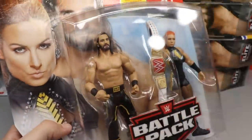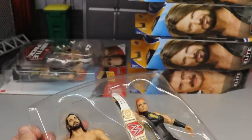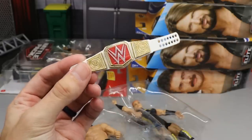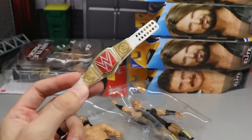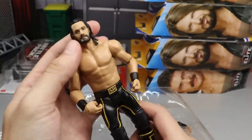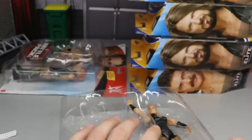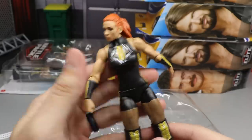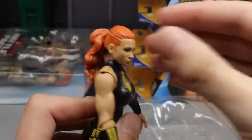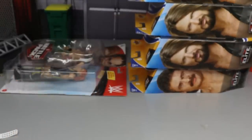Moving on to the battle packs — we have Becky and Seth in different attires plus an accessory. We get a Raw Women's Championship, which looks nice for predictions and display use. Seth comes in the X-Men attire with black boots — I'll use this head sculpt and knee pads for fix-ups and probably make him a crowd member to increase the depth of the MDT universe. Becky has a nice attire with knee pads and a ponytail head sculpt — essentially the Elite 72 sculpt again.